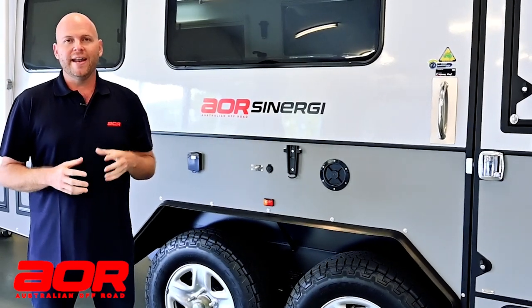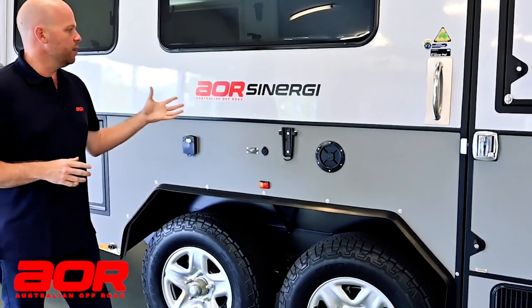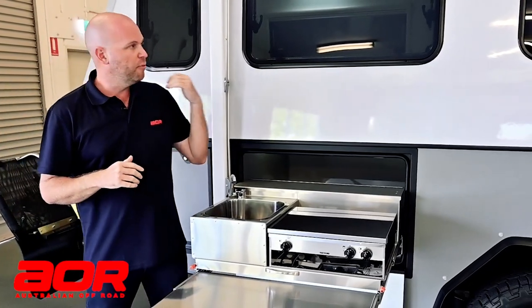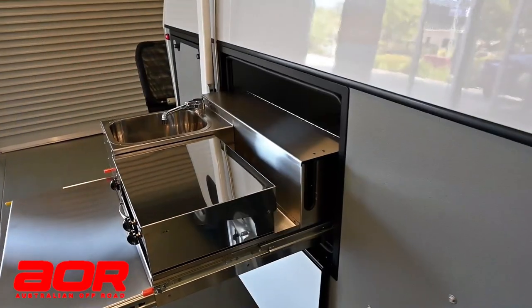Today it's Shane here from Australian Off-Road and it's an exciting day because we finally get to unveil the brand new AOR Synergy. What we thought we might do is a quick whip around the outside of the trailer first before we head in and check out the new interior and all the new colors that come with the new Synergy.